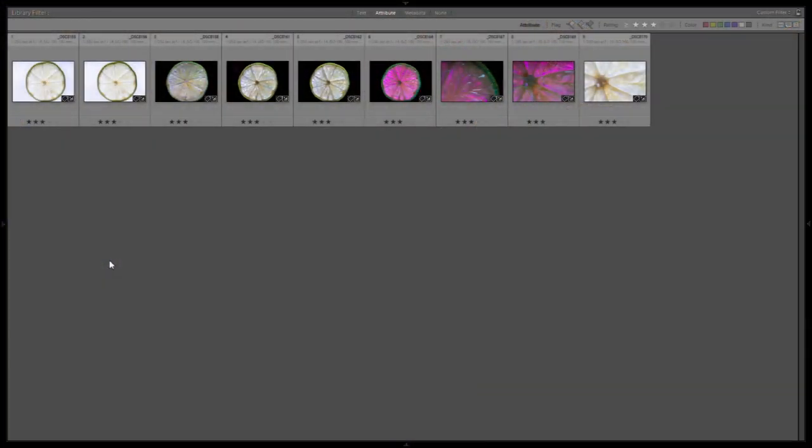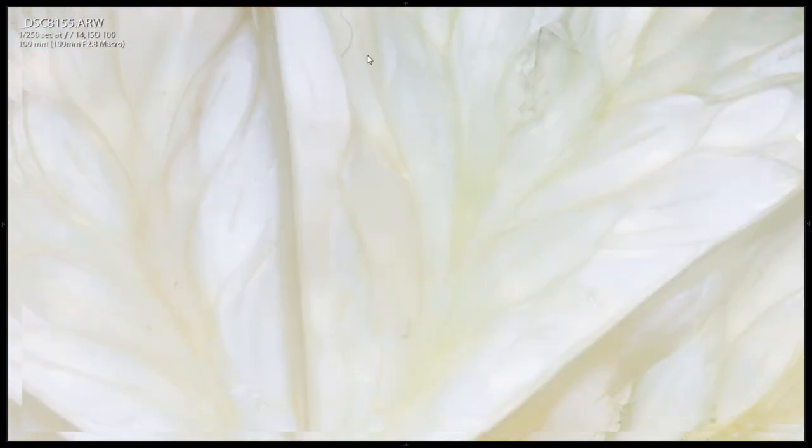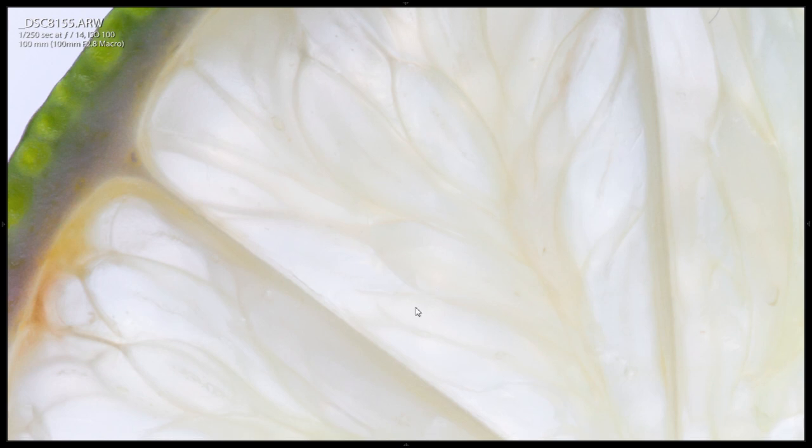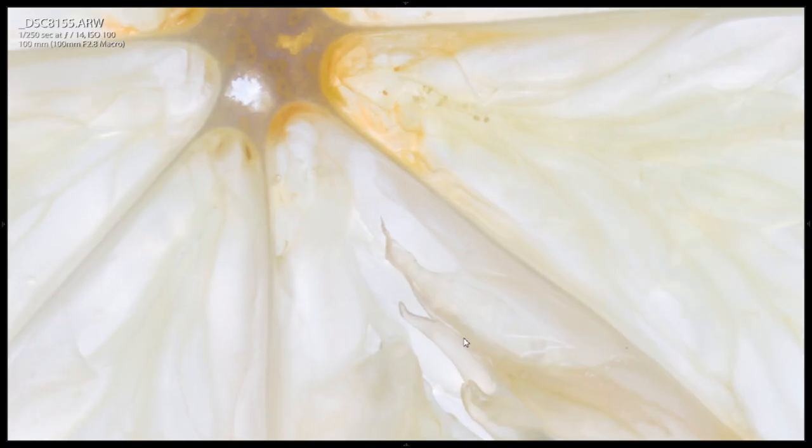Now we're in Lightroom and I think we got a couple pretty cool images. This is the lime without the bounce card on it, and here you can see with the bounce card it lightens up the outside just a little bit. The detail on these is pretty cool — you can see individual cell walls. All in all, a pretty cool image.